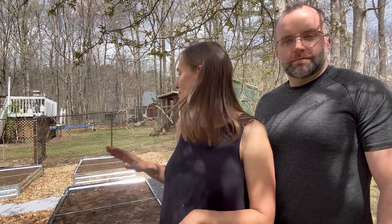Hey friends, welcome back to Homestead on a Prayer. Today we're going to take the next step in our side yard garden expansion project, and this is one of the things that I'm most excited about.